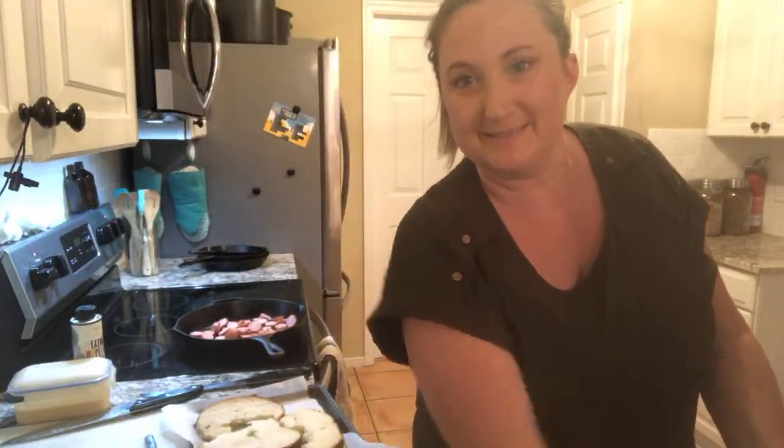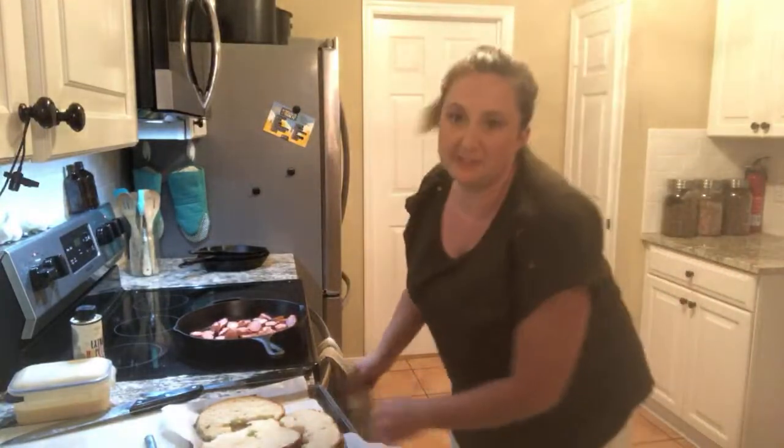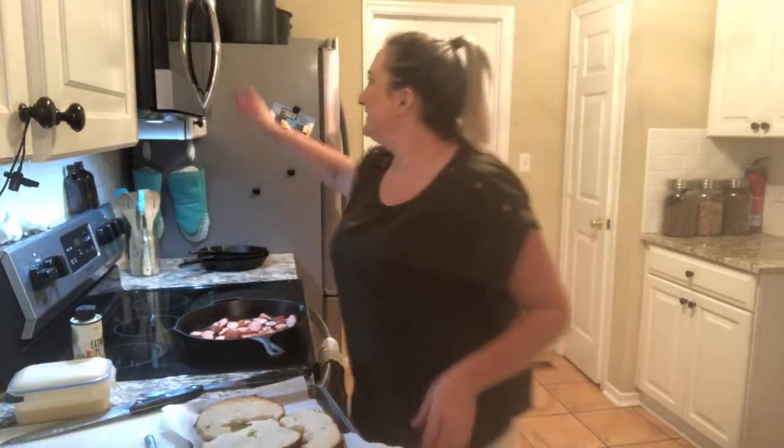What's everybody up to? Tell me — what are you making for dinner? It's probably not even dinner time where you are. It's only dinner time on the East Coast — actually it's probably not even dinnertime on the East Coast. We just eat early.